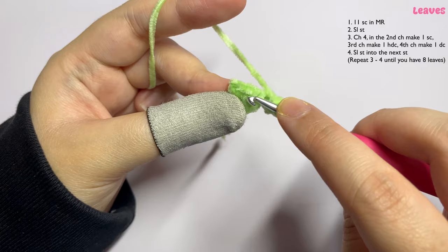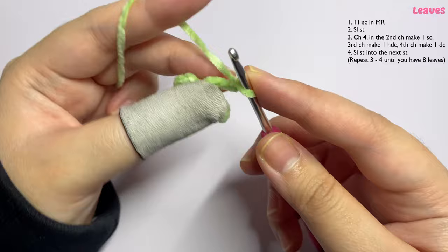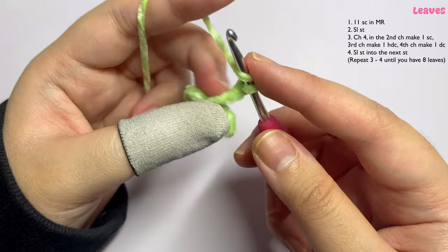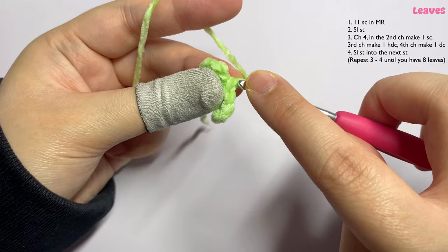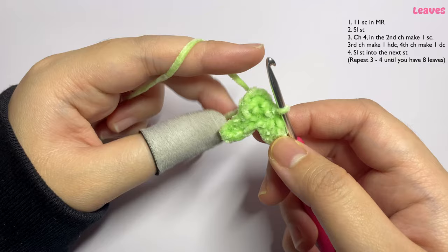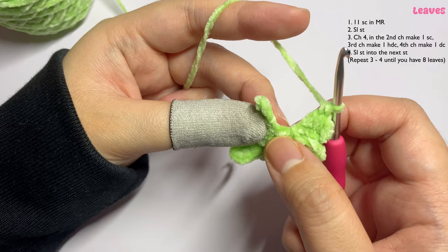Insert one slip stitch into the next stitch. Chain four again, then one single crochet in the second chain, one half double crochet in the next stitch, one double crochet in the next stitch, and one slip stitch in the next stitch. Continue repeating this pattern until you have a total of eight leaves.